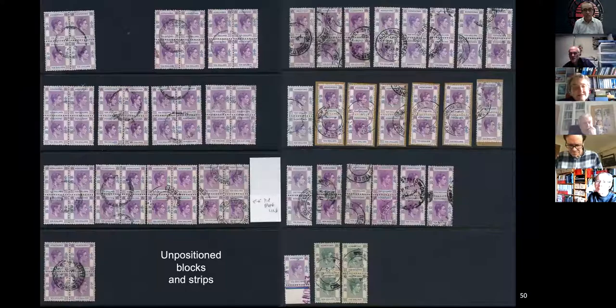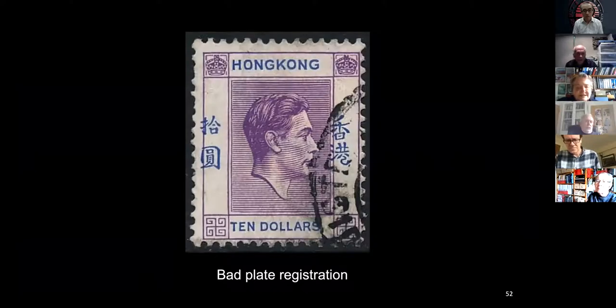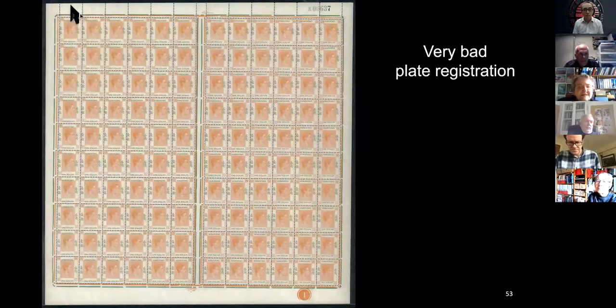Here are some of those covers with ten dollars on, all to the same company in New York — very bad plate registration. This is a sheet I used to own. Look at this corner — this corner looks almost normal. There must have been more than one sheet because you see pieces of this coming up.